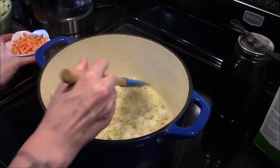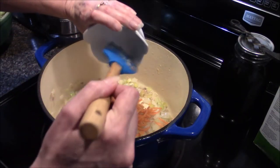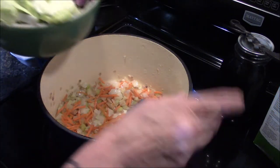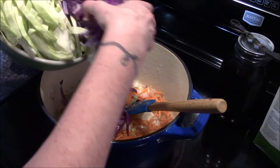Our vegetables have been sautéing for five minutes and at this point I'm going to go ahead and add in all my carrots as well as all this cabbage, and we're going to let this cook and soften down for five minutes as well. If I can get all this in here — this is a lot of cabbage!